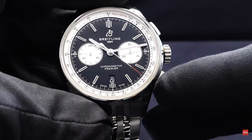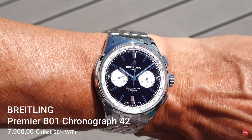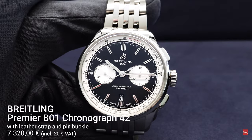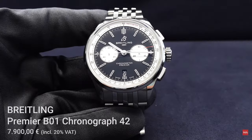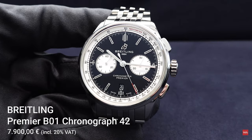The watch has Superluminova applied so you can read the time in the dark. The watch is sold in Austria with the metal bracelet for 7,900 euros. If you prefer a strap, you can buy it with a pin buckle and leather strap for 7,320 euros including 20% VAT. You can also visit the Breitling website to see correct prices for your region. Thanks for watching this presentation of the Premier Chronograph with the B01 in-house manufactured movement. Your comments are welcome — bye-bye!